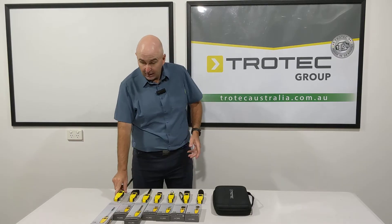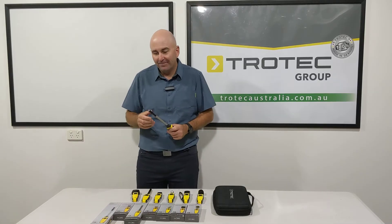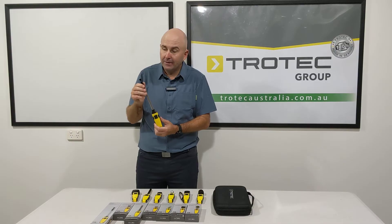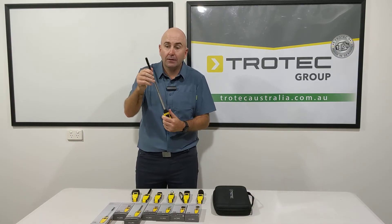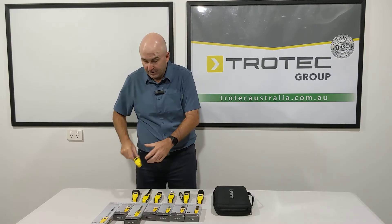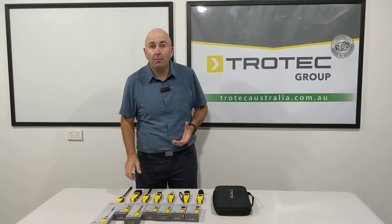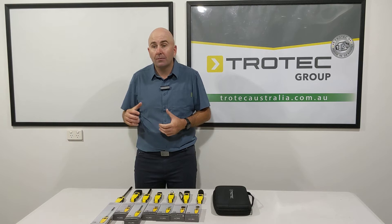Let's see what range we have. We have an anemometer — this is a hotwire anemometer and it's telescopic, so we can pull it out. It's a very, very good anemometer to check airflow speeds of your air movers or whatever it might be, to make sure you're directing air where you want it to go. An anemometer is very handy to have.